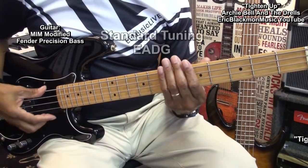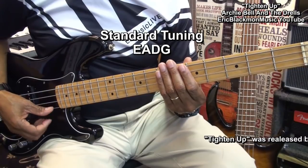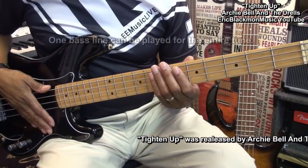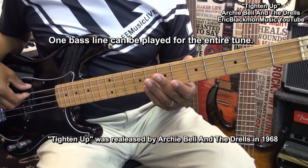The guitar is tuned standard: E, A, D, G. And we'll be able to play one bass line through the entirety of the tune.